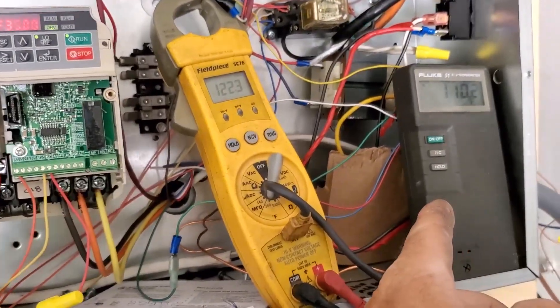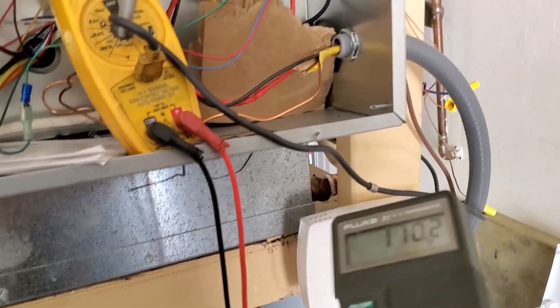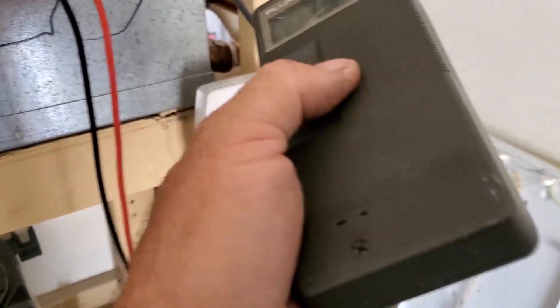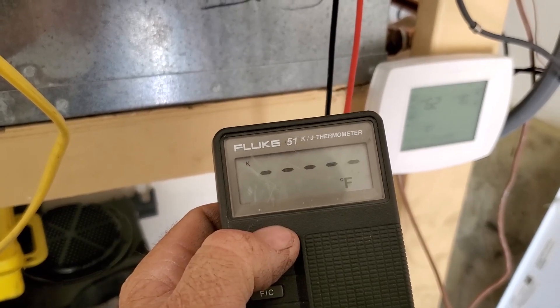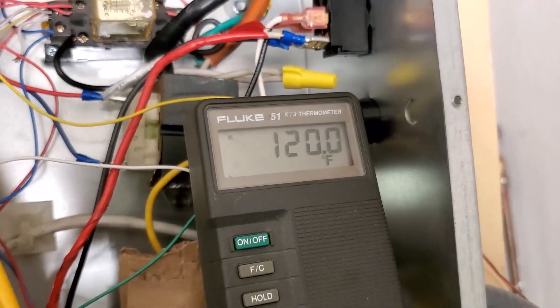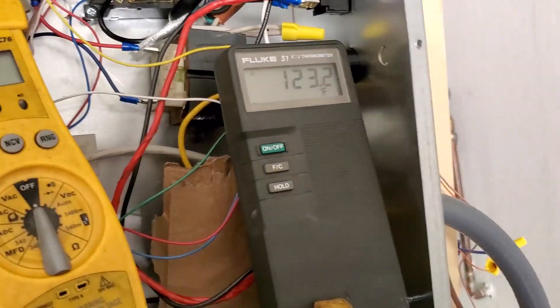Something happened to that meter — there's no way that water is 110°F. It was closer to 130 in the tank before I started, now it's like 122. I unplugged the probe and the thing still says 110. Never seen that happen — this probe is so old. That was weird.